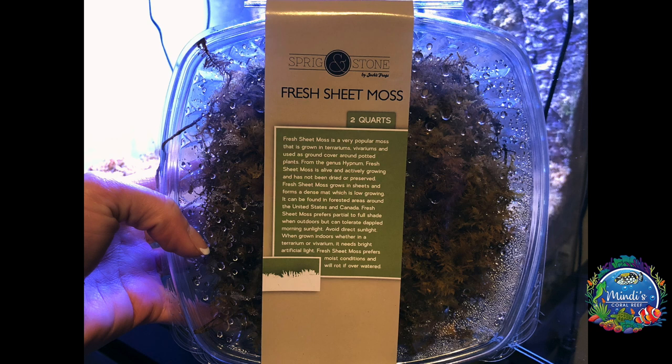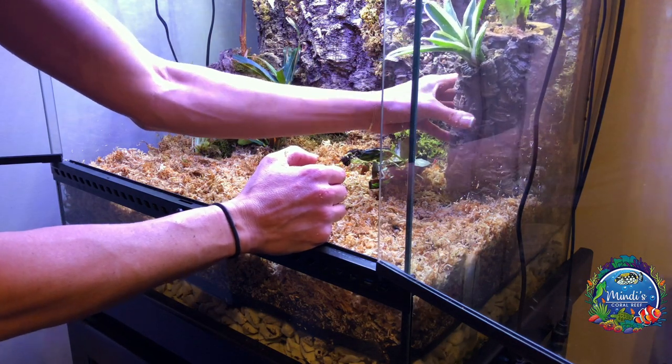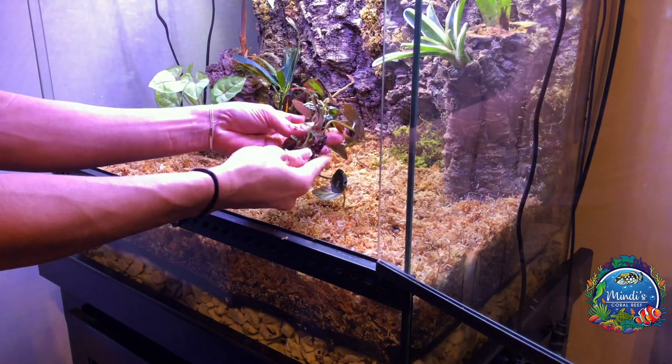I also chose to add fresh sheet moss and mood moss as bedding around the plants and throughout. I used extra logs for decoration and also as hiding areas for the dart frogs.